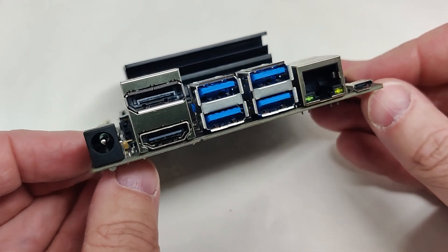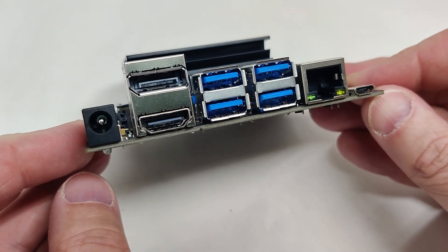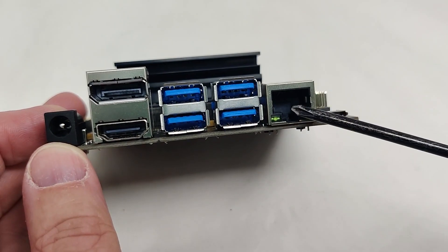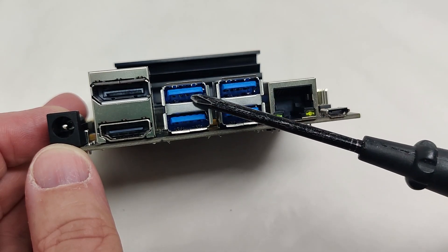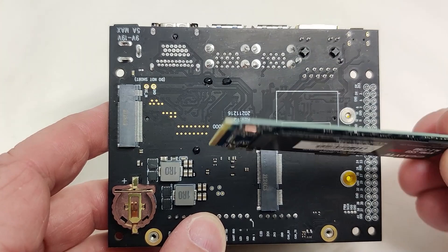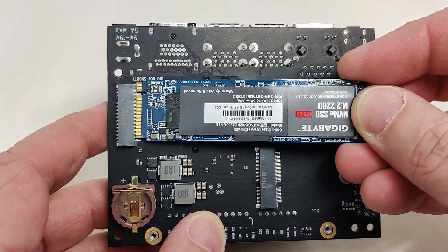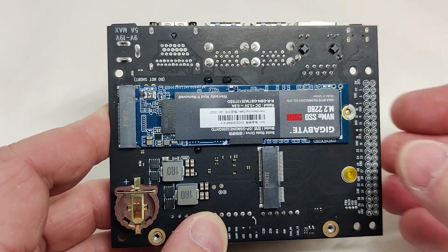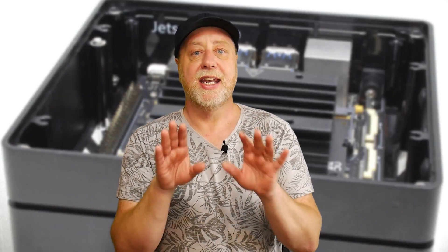The custom carrier board they designed is absolutely amazing for a few reasons. You've got gigabit ethernet and four USB 3.0 ports. One of the most important features is an M.2 2280 slot where you can put an SSD. That changes everything — you're no longer relying on SD cards or eMMC, and now you've got real proper access to good storage.